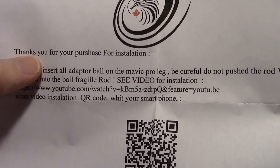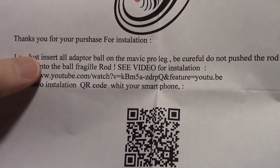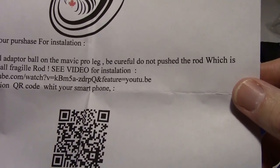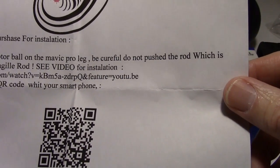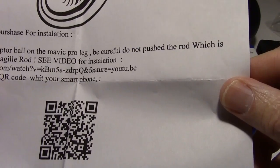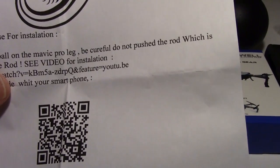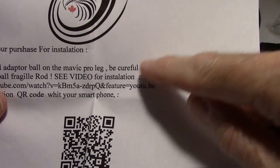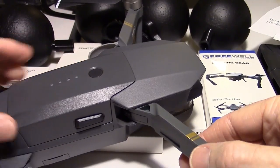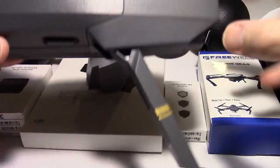Okay, the instructions say: 'Thanks you for purchase. For installation, just insert all adapter ball on the Mavic Pro leg. Be careful not to push the rod which is inserted into the ball — fragile rod.' And John reminded me it says 'cureful,' meaning be careful. So it wouldn't be a Mavic video without a Mavic — I actually have one right here.